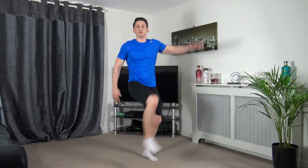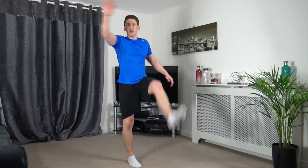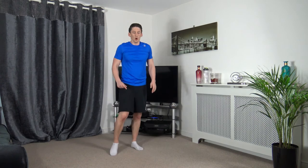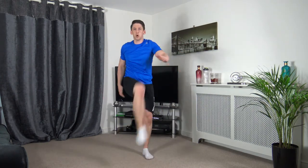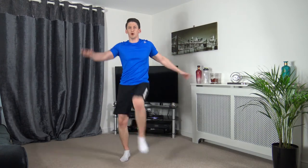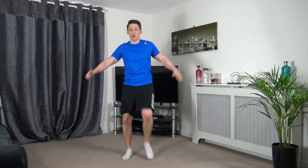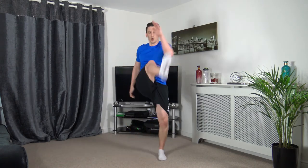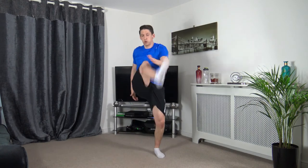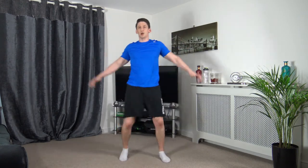Next one: front kick, touching out with your hands at the same time — right hand, left leg, change it over. Here we go. Keep working, keep the pace. Ten seconds left — 5, 4, 3, 2, 1.